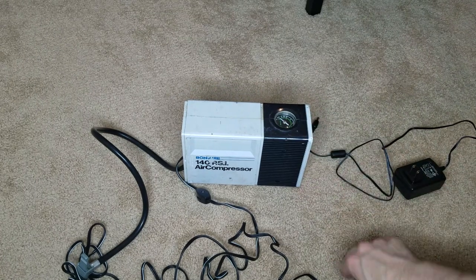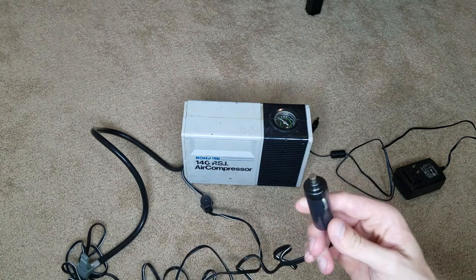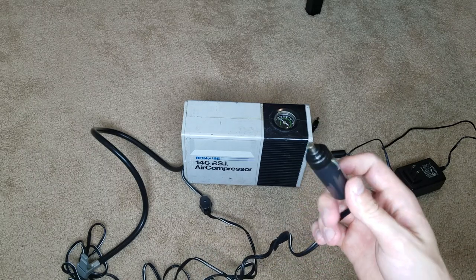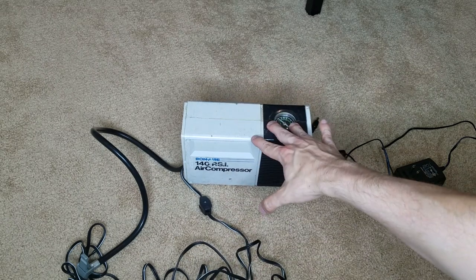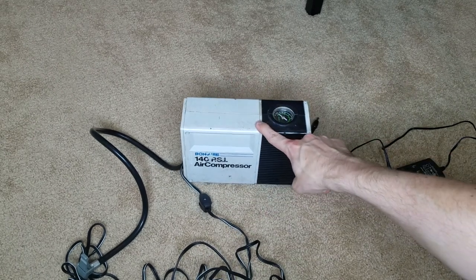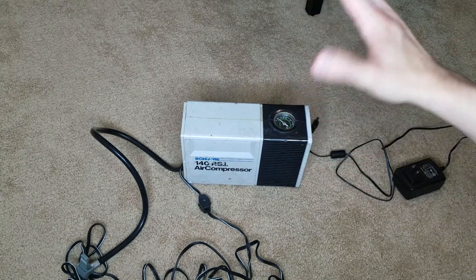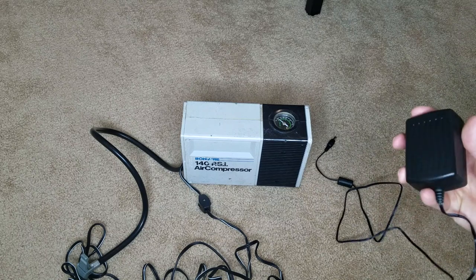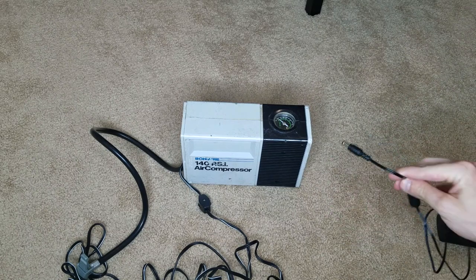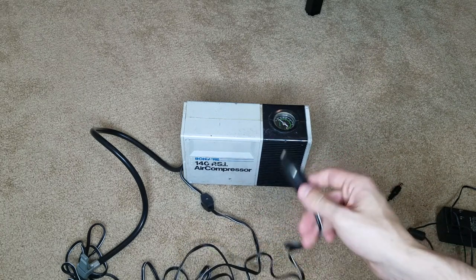It was just there. I'm guessing it was for flat tire repair or something, but it's used just for cars. So this goes into the car accessory port or the cigarette lighter and it makes this run. What I'm gonna do in this video is I'm going to take this charger, splice the end, put it onto this, plug it into the wall, and make this work.